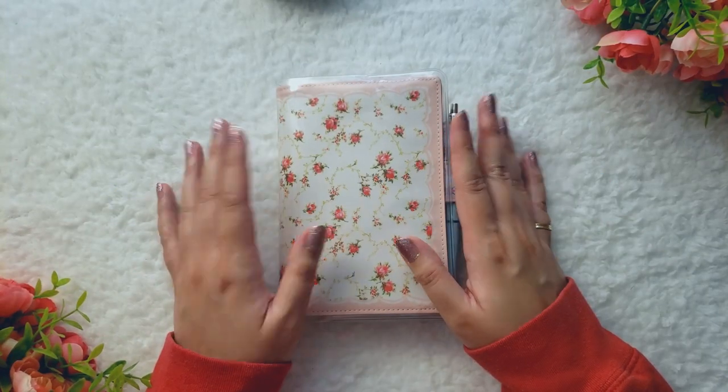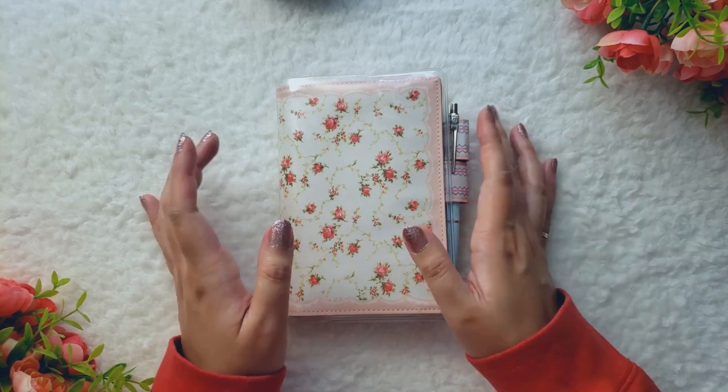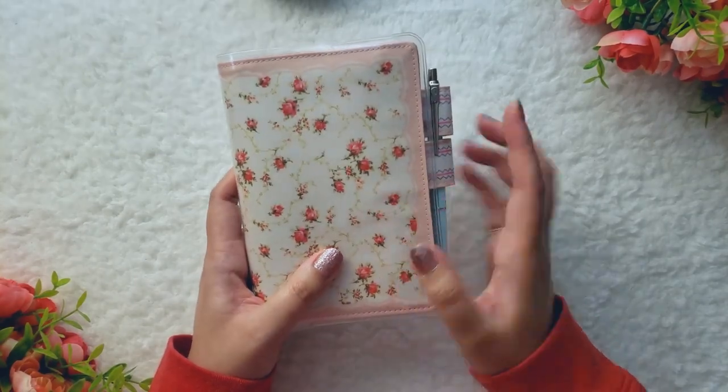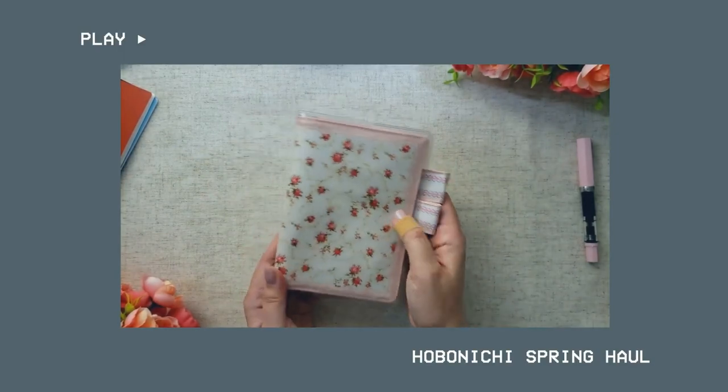Hi friends! Welcome back to my channel. As promised from my previous video, here is my ASICS journal setup, and this is the cover that I am using. This is the ASICS Hobonichi Petite Roses cover, and I did do an unboxing and haul video of this cover, so you can check that out if you'd like more information.